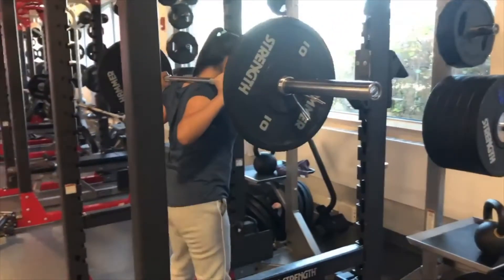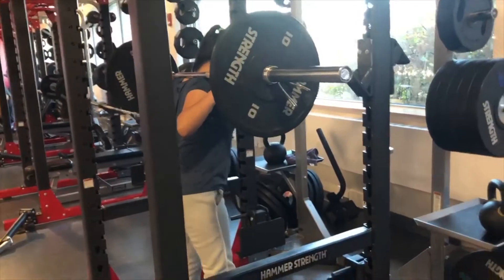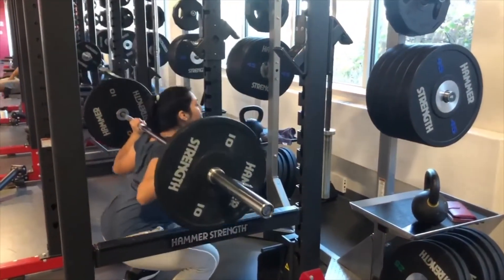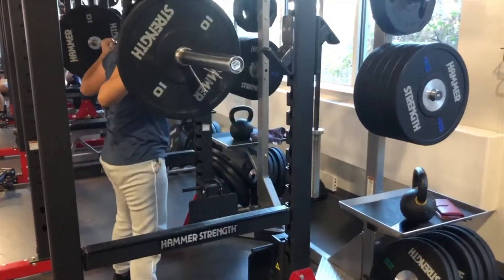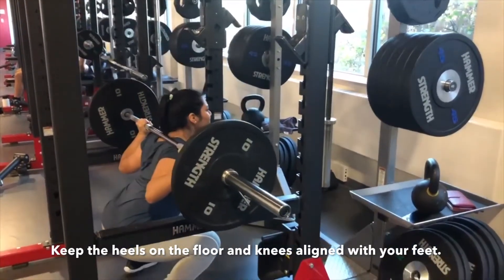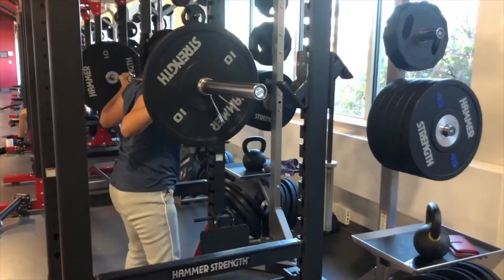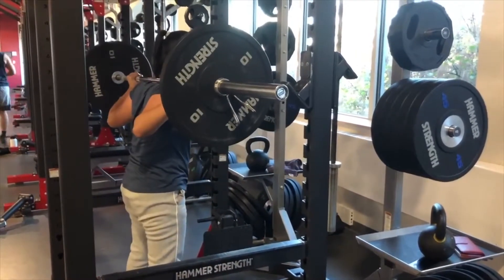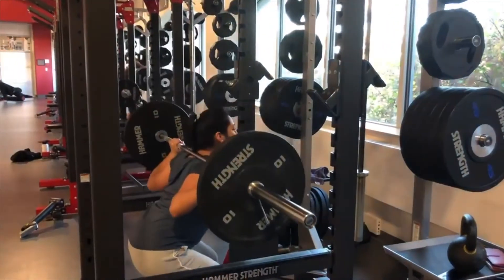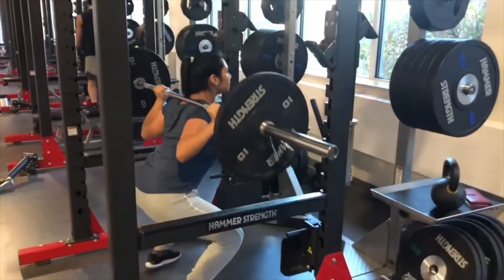Okay, so now you're ready to do your first rep. Step out of the rack and take one or two steps backwards. Make sure that your feet are parallel to each other — you can slightly point your feet outward; for me that's more comfortable and it helps me be more flexible when I go down. Go slowly down, then extend your knees and hips back up. Here in this clip I'm showing what not to do: sometimes when the weight or the plates are a little too heavy, you can tend to go forward. Okay, so that's the correct form.